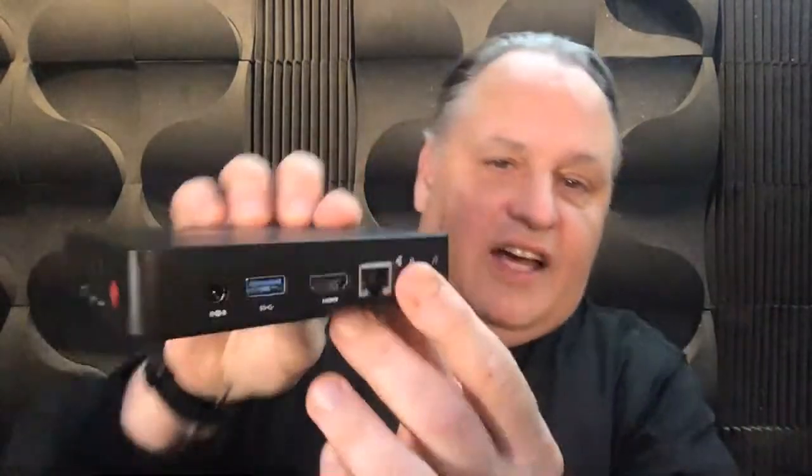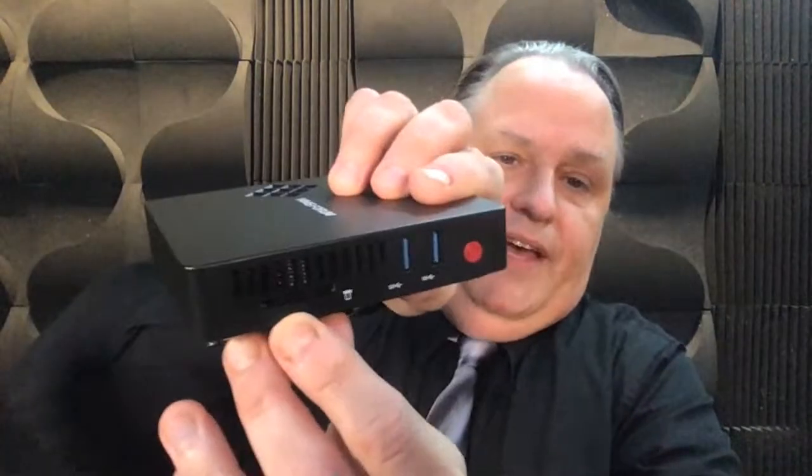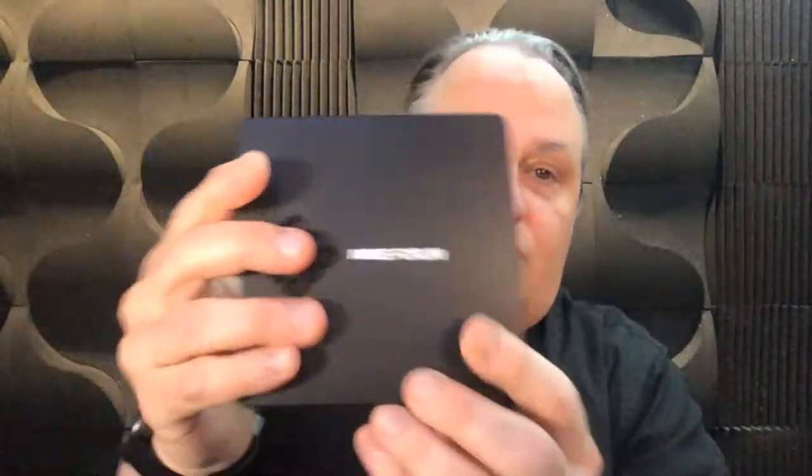I'll make some more videos on it, but it is cute. We'll see if it can be used. I'll hook it in directly with the ethernet connection for speed, HDMI, USB power, headphone jack, VGA — I have an adapter to connect to my monitor — SD card, and two other ports. So it's kind of a cool little thing.